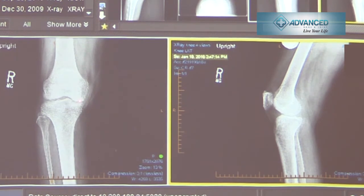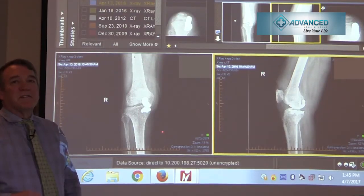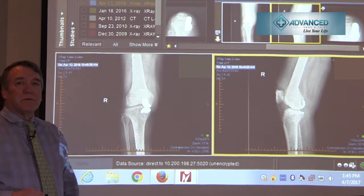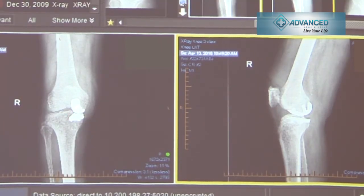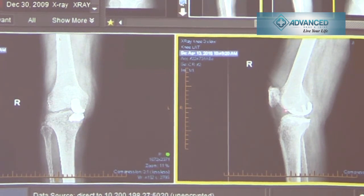As you can see, there is narrowing of the joint and some varus alignment or bow-leggedness in this patient. On the lateral view, we don't see significant osteophytes, but we know this has been degenerative in nature because this patient had a previous arthroscopy which showed one-compartment disease. Here's an example of the patient after a partial knee replacement — just the medial side of the knee has been replaced, with a small amount of cartilage removed and the femoral and tibial implants cemented in place with a small insert between the femur and tibia.